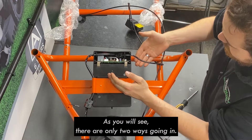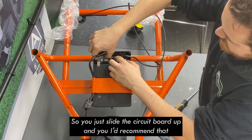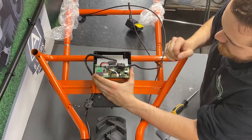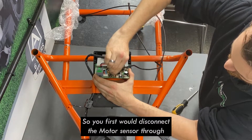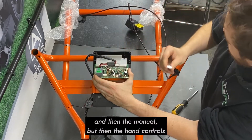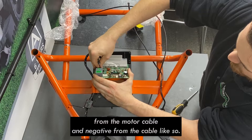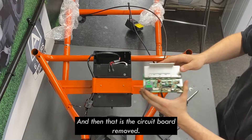As you'll see, there are only two wires going in — it's quite a simple assembly. Slide the circuit board out, and I'd recommend that you take a photo or a note of where the cables go. Then start disconnecting them: first disconnect the motor sensor probe, then the hand controls, then disconnect the positive from the motor cable and the negative from the motor cable. That is the circuit board removed.